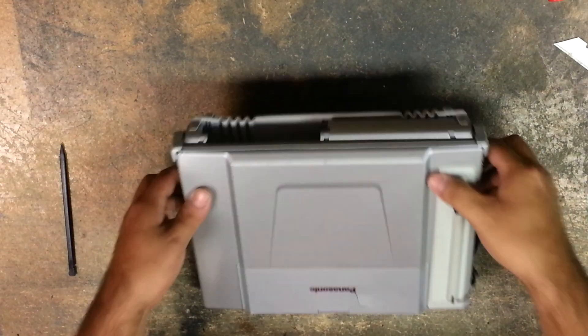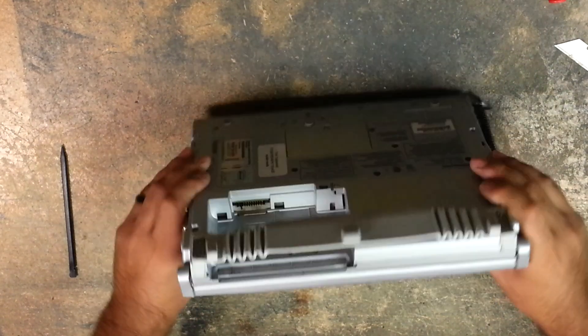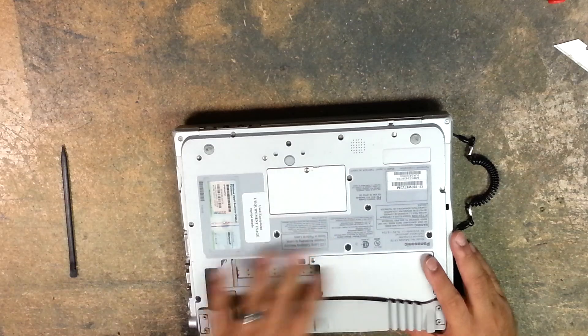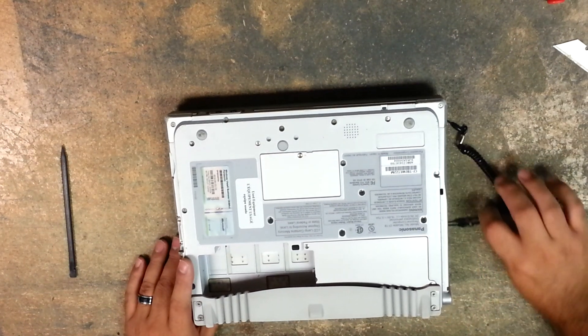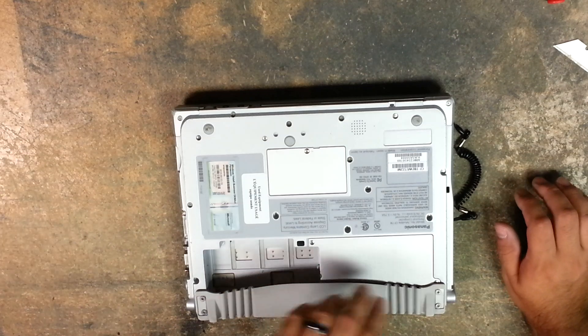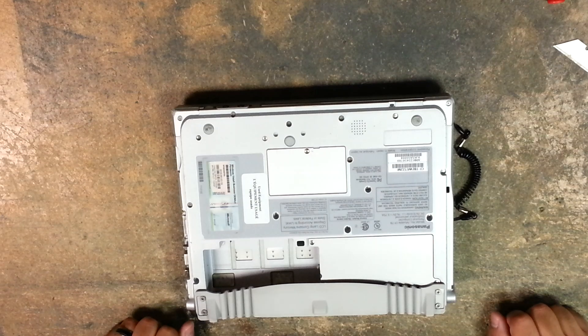Today I'm going to show you how to remove your hard drive from a Panasonic CF-T8 — it'll be the same as a Panasonic CF-T7. This is something you want to do if you want to upgrade your hard drive size, your hard drive went bad, or whatever reason you need to take the hard drive out.